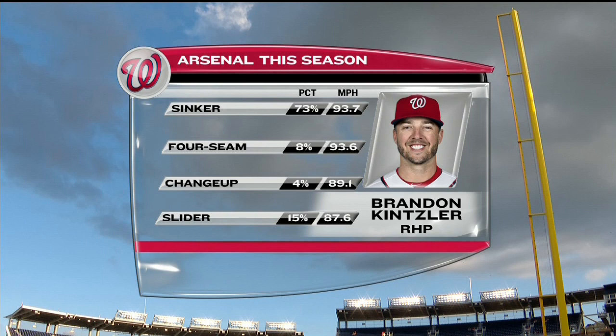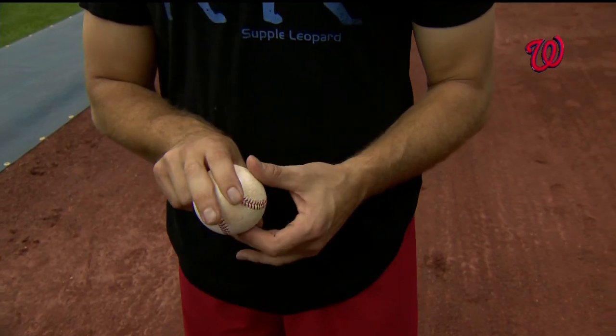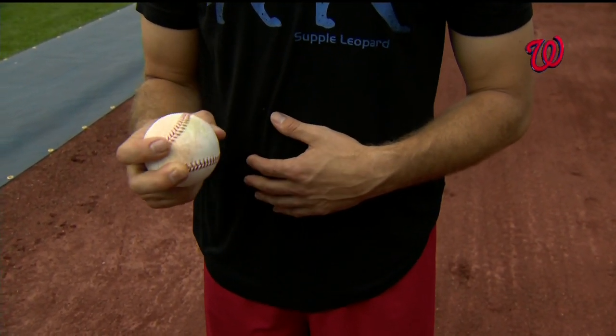Has this been the two-seamer grip you've had over the course of your career? Yeah, I've tried to tinker a little bit, go in between the seams. It was consistent movement, but it was very small movement, and I just wasn't getting enough action on it. Guys would foul it off, and then they would hit it the next time. At least with this one, guys can't gauge it as much, and it's a lot later, and the spin is less.